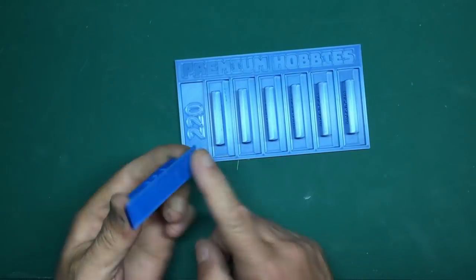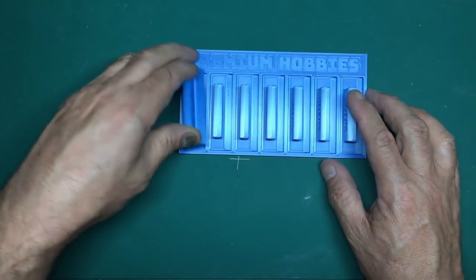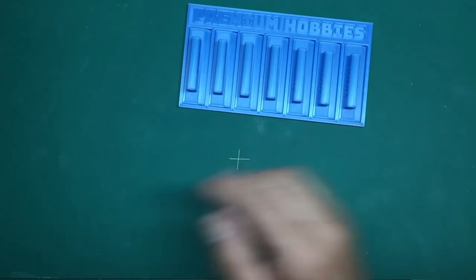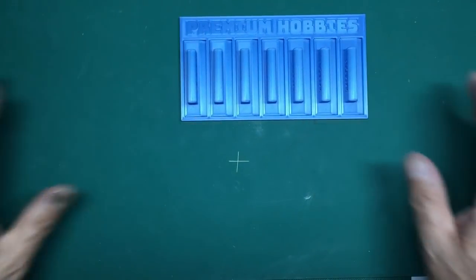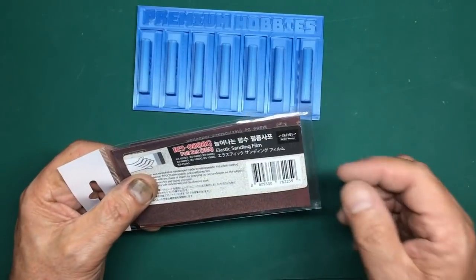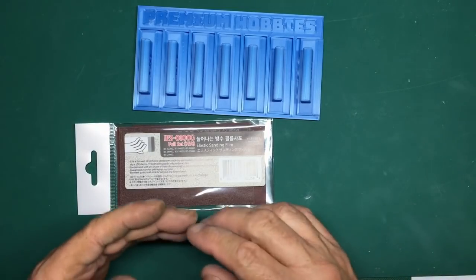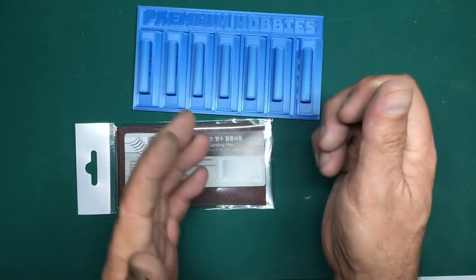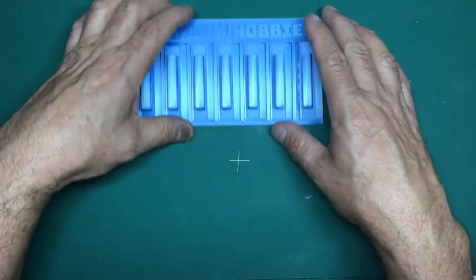Premium Hobbies also do sanding blocks - hard flat sanders with the grades numbered on them - and self-adhesive pads you can stick on the back. They're redesigning these to fit the sheets better. There are also elastic sanding sheets: very thin, with a backing, and you can stretch them over a shape. If you want to sand a contour, you put the sheet on the male mould and sand the part against it.